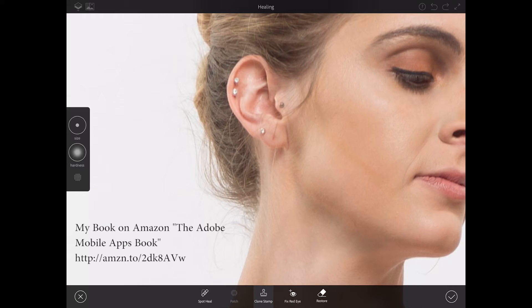We have many different ways to retouch her hair — we can use spot heal brush tool or clone stamp. I will use clone stamp, bring up the size, increase the hardness, sample a part of the image next to her hair, and simply paint out some of her hair — just like that.